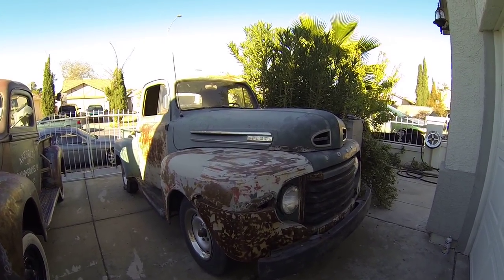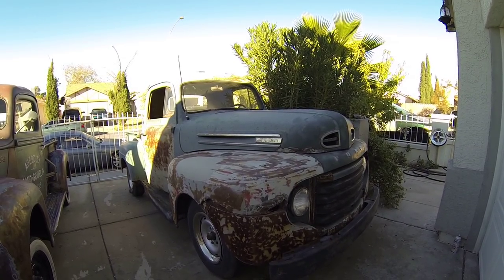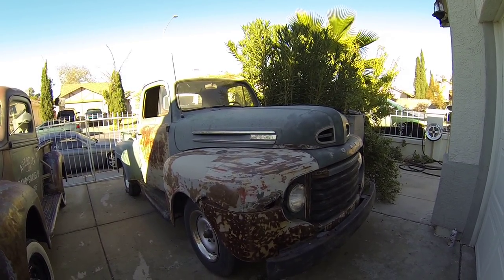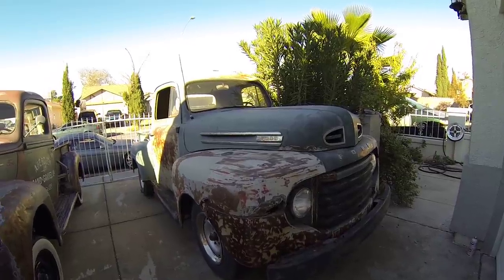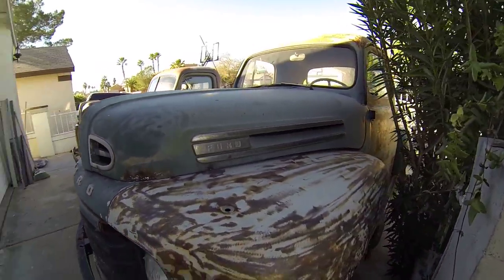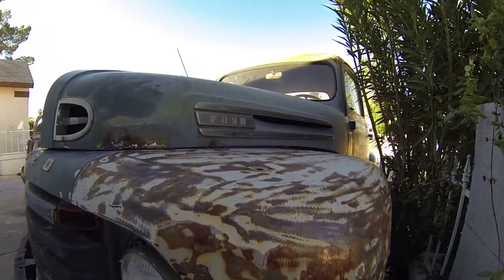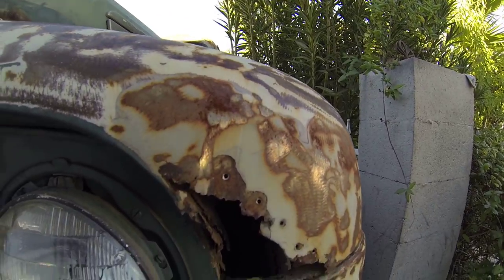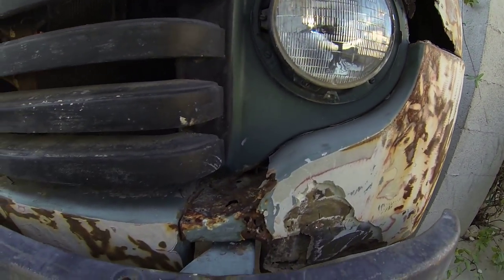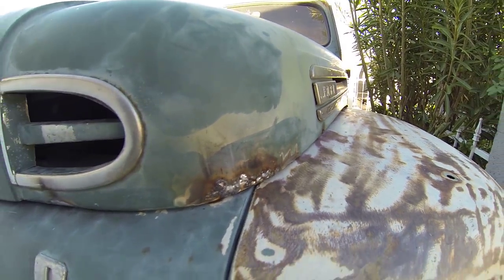I picked up a new project — it's a '49 F1 half-ton pickup. I'm gonna do a little partial restoration on it, just restore all the rust and paint it. I've already started some work on the hood.